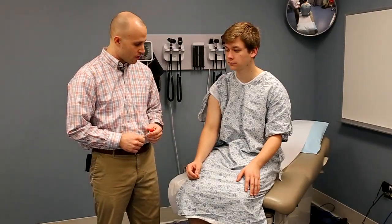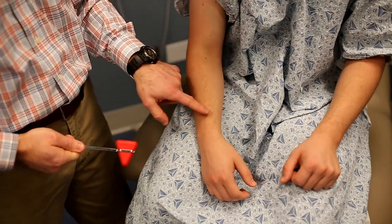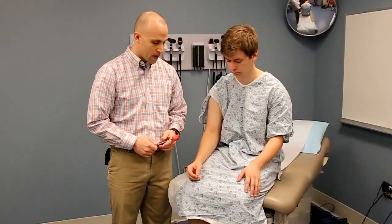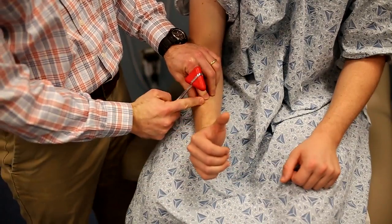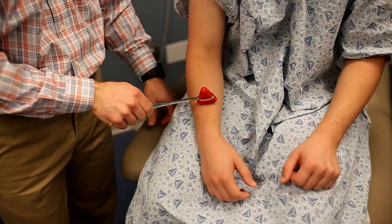The brachioradialis reflex can also be elicited from this position. The target to strike with the flat end of the reflex hammer is a few inches proximal to the distal radius, just overlying the radius. This one can be very difficult to elicit, so if you have the patient extend their thumb, you should feel the muscle and tendon pop up, and you strike right over the radius.